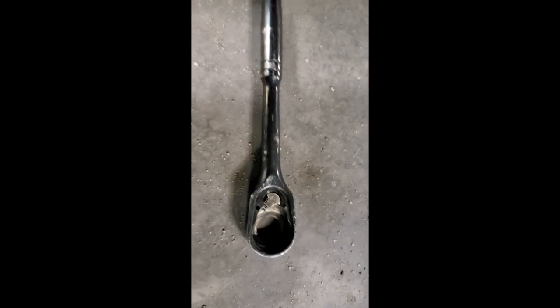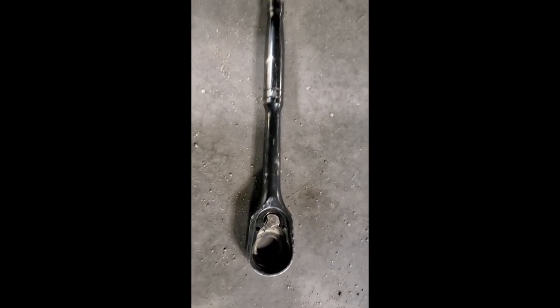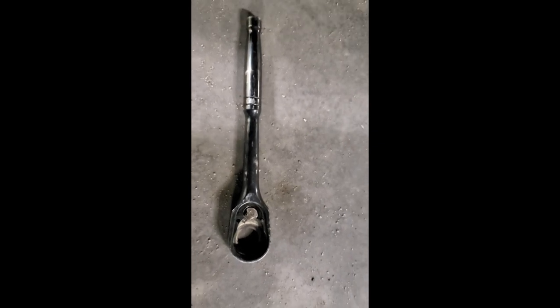Well, that's not what you want to happen in the middle of an install — I just broke a ratchet, so now I've got to go find another one. Thanks, Stanley Tools. Let's try that again — next time we'll try with Mastercraft.